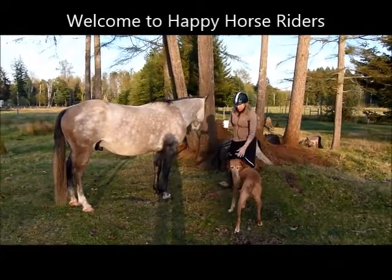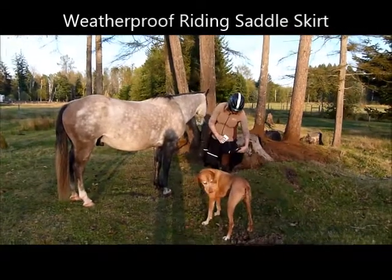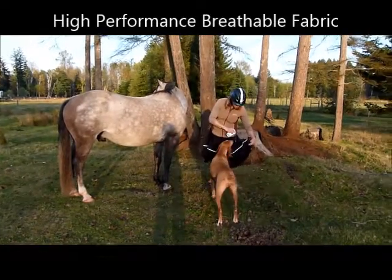So here we've got the saddle skirt, and just to show you that it's highly water repellent, yet it's breathable, so you don't overheat when it gets warm.